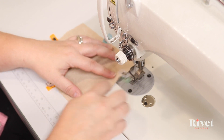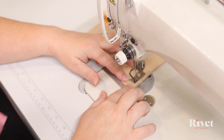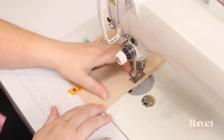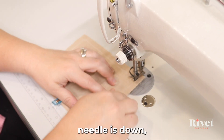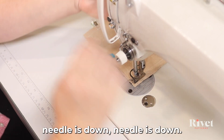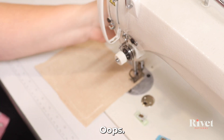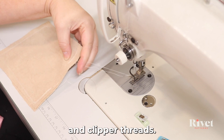Alright, here we go. I'm going to start at the pink and backstitch. Notice my needle is down, presser foot is up — pivot. Needle is down at each corner as I pivot across the bottom and up the other side. And backstitch at the end. Now we need to clip our threads.